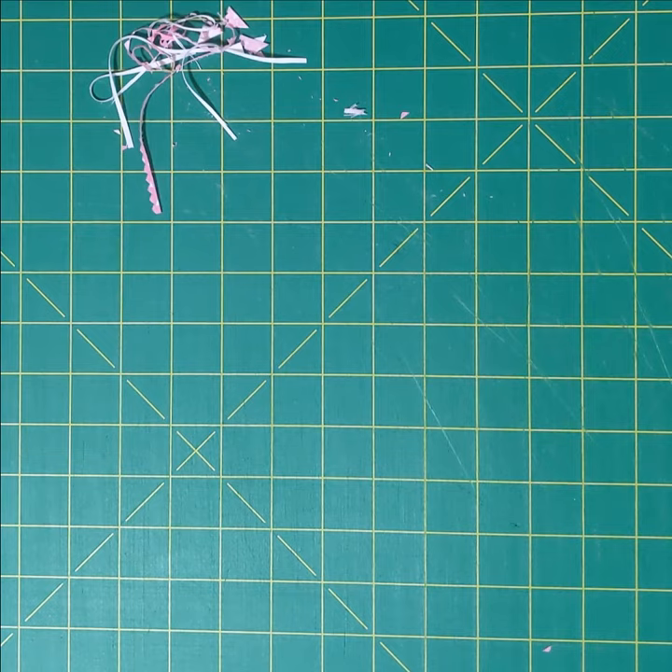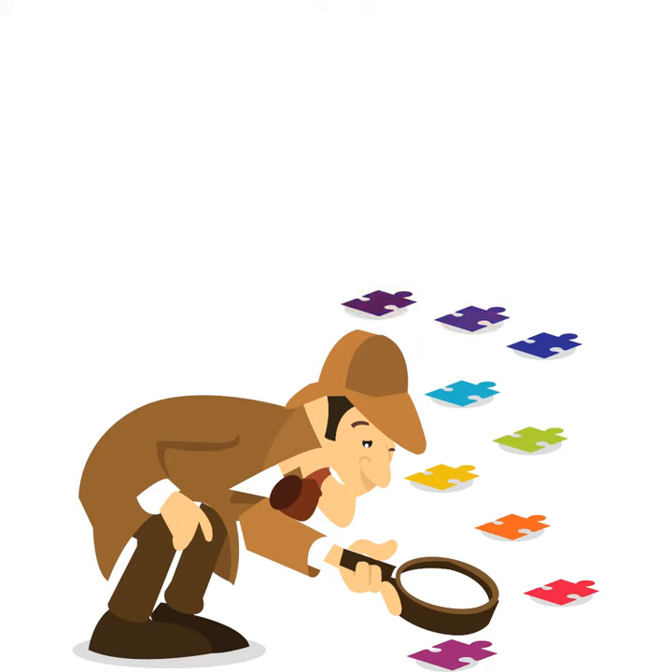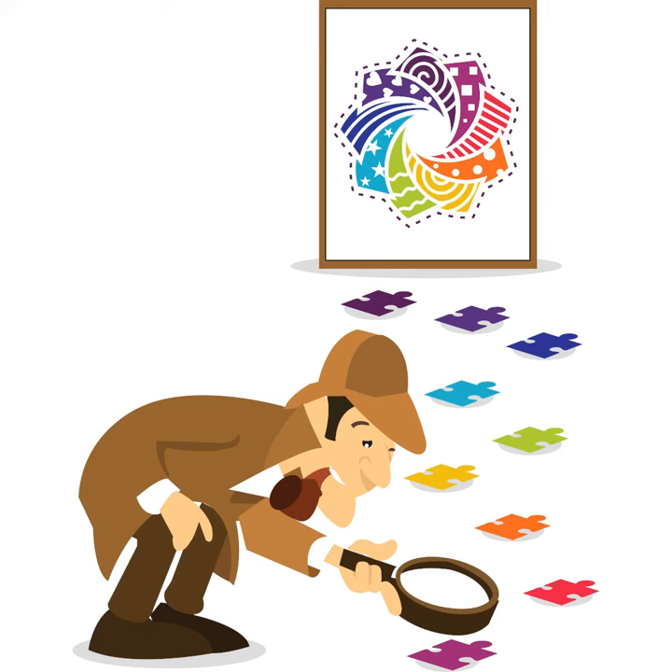Cotton Cuts and I have partnered up for this mystery quilt, so I will have tutorials here each month showing you how to put all the clues together. The clues for the first nine months will be how to make the individual puzzle pieces with bundles of pre-cut fabric, and the tenth month's clue will be the key for how to put all of those puzzle pieces together.